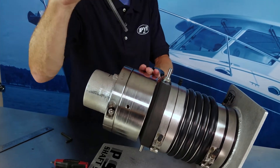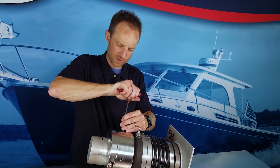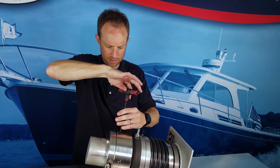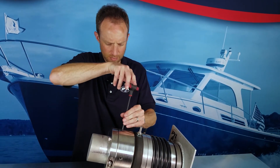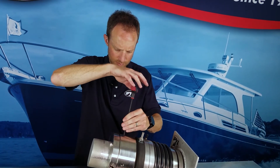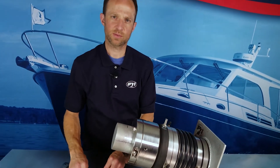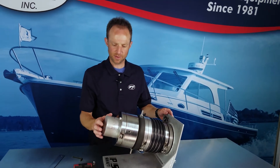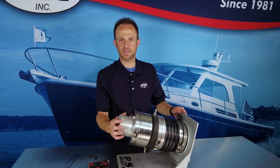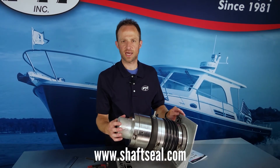After the clamp is secured to the shaft, we can then remove the temporary set screw — this can actually be removed completely. Now at this point the installation is complete, with one inch to one and a quarter inches of compression, which you can reference in the printed instruction manual or on our compression guide on our website.